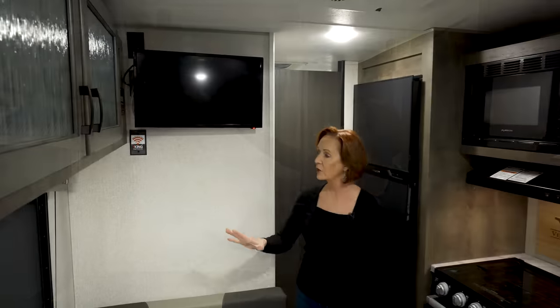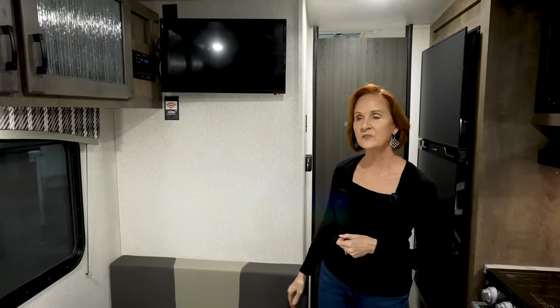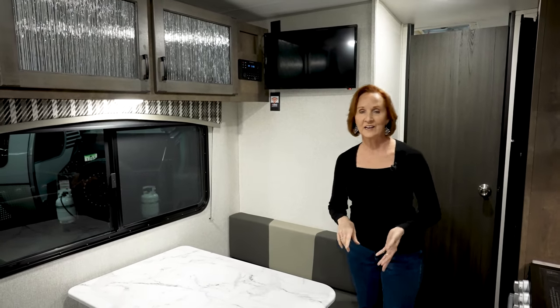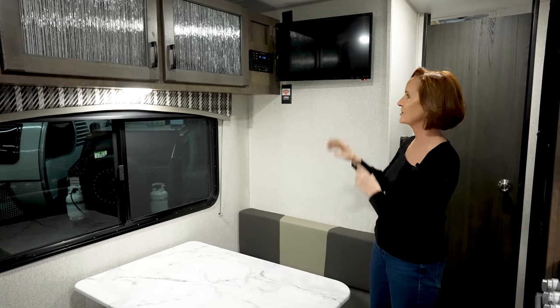It works fine where it is, too. You'll notice there is a King control panel — pre-wired for Wi-Fi. If you want to set up your own Wi-Fi in the trailer, there are several options available with King, pre-wired right there. The stereo on the end has HDMI, Bluetooth, a CD/DVD player, AM, FM — all the things you'd expect.